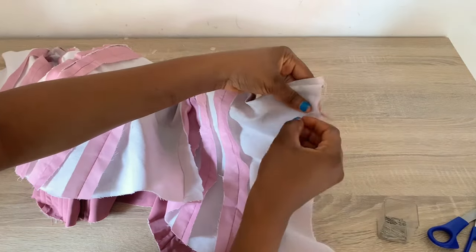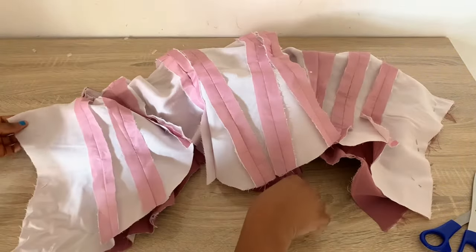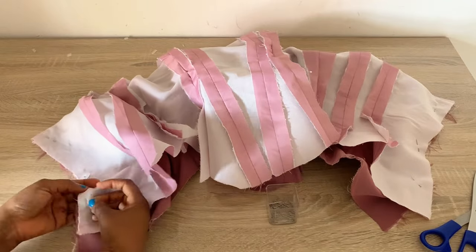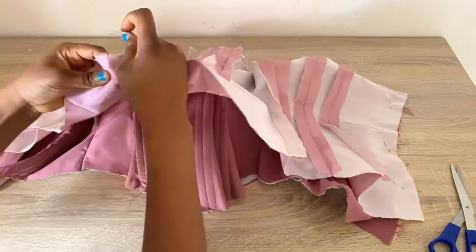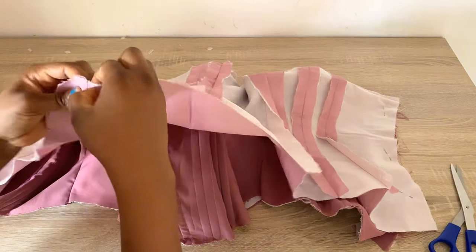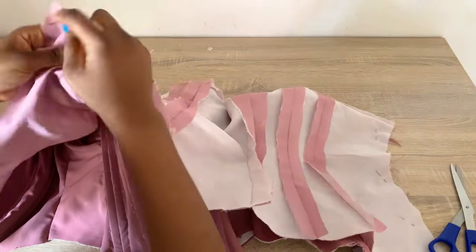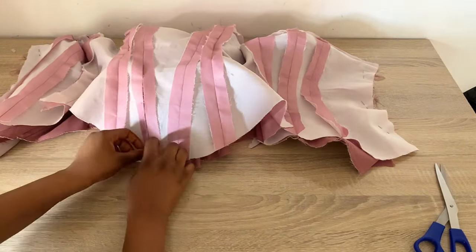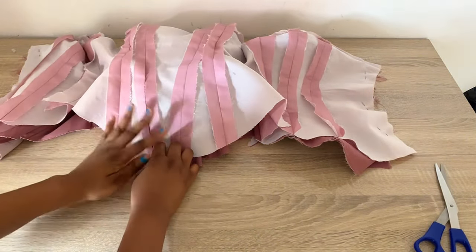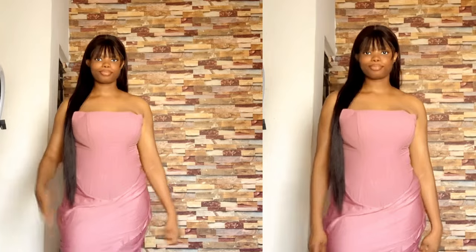I'm going to pin down the side of my corset from the top to the bottom and stitch this down using 0.5 inch stitching allowance. I'll also pin and stitch the other side using 0.5 inch stitching allowance. For the bottom part, before stitching I'm going to open it up — this opening will enable me to turn this over to the right side when I'm done stitching every other part. After stitching, I'm going to turn this over to the right side, give it a good press, and insert my zipper. Initially I wanted to make this into a top but I later changed my mind and made it into a dress. If you know how to connect a blouse to a skirt normally, you should use that method to connect them together.